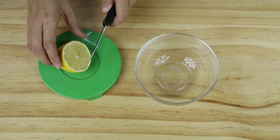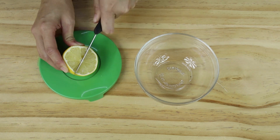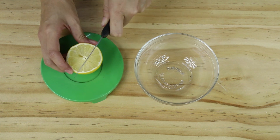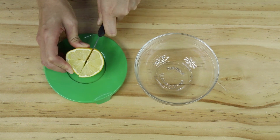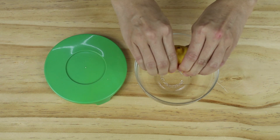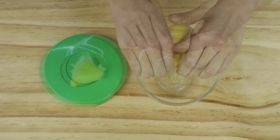Get your lemon and cut it in a T-shape. This helps you to squeeze the juice easily. Now squeeze all the juice out.